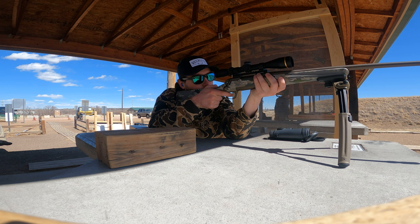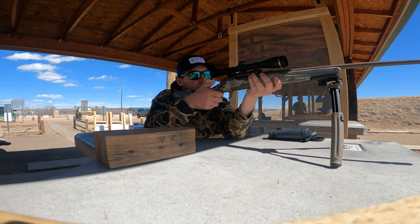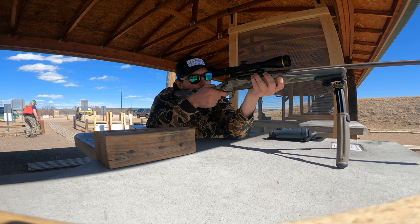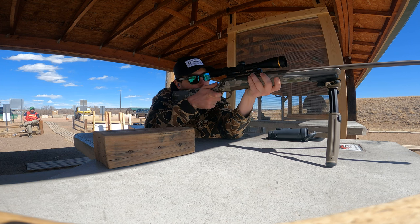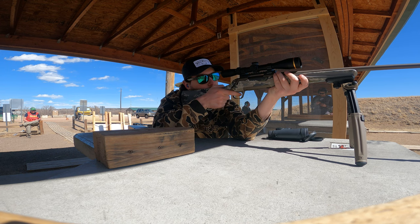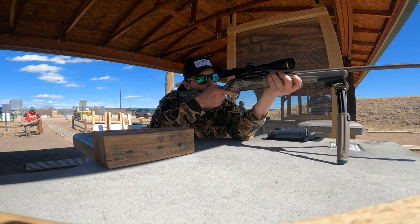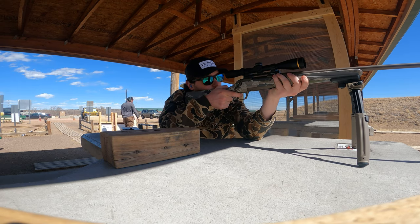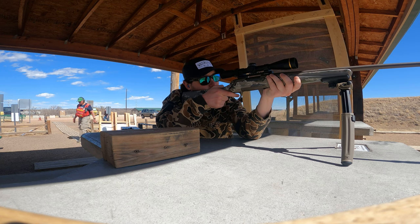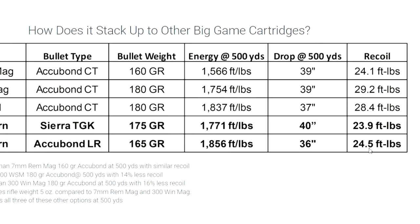Winchester claims it is 16% less recoil, but truthfully if I had to guess I would have said it was much more than that. The 6.8 Western I was shooting in the Browning X-Bolt Speed was a six-and-a-half pound rifle compared to the seven-and-a-half pound rifle of the 300 Win Mag, and the 6.8 Western just didn't feel like it had hardly any recoil at all. Maybe that's because I'm used to shooting bigger magnums, but for me it was just a much more pleasant gun to shoot — I would say it would be comfortable for most kids and women to shoot as well.